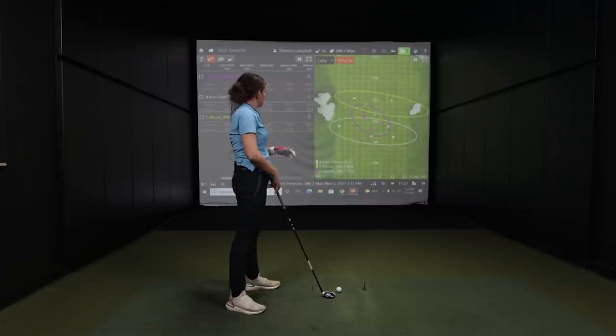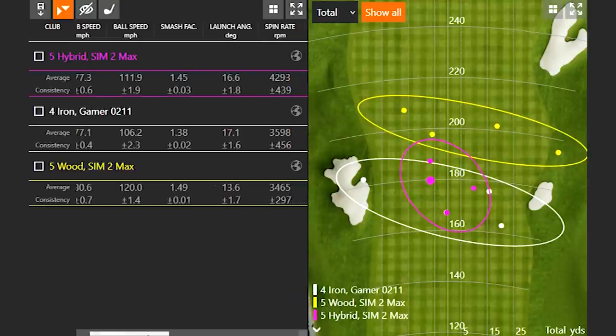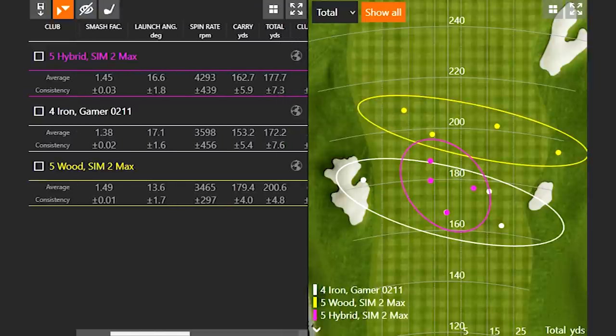Judging on carry distance, total distance, and even ball speed numbers, it was outperforming your four iron. That's kind of the message I was trying to get across — even a five hybrid may replace a four iron. It's all about gapping. It's not that you just have to replace a four iron with a four hybrid. It's going to depend on the person, how far they hit a particular club, and what they're looking for in gapping distances.